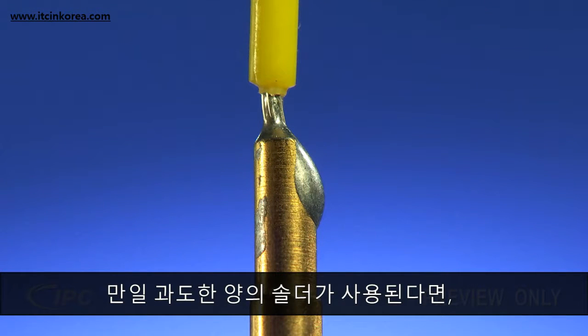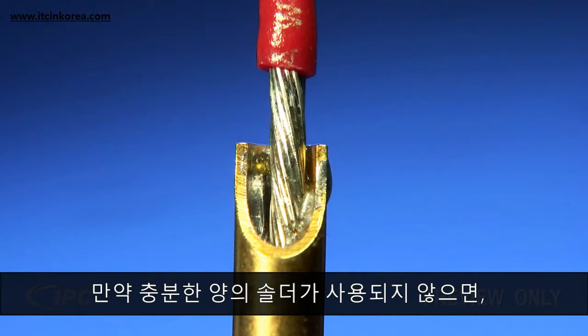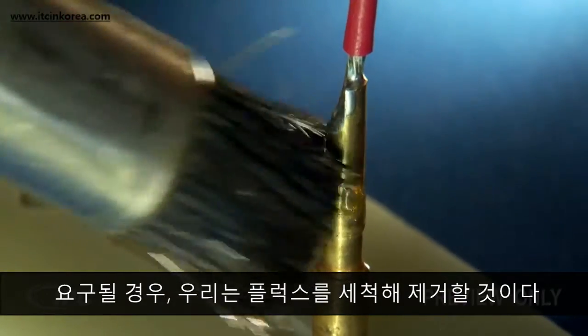If excessive solder is used, it will spill down the sides of the cup. If insufficient solder is used, the solder connection won't have the required mechanical strength. At this point, we'll clean off the flux if required.